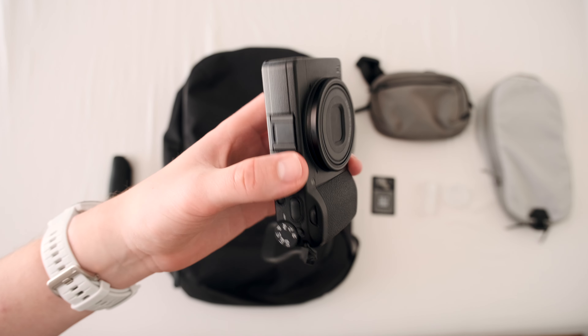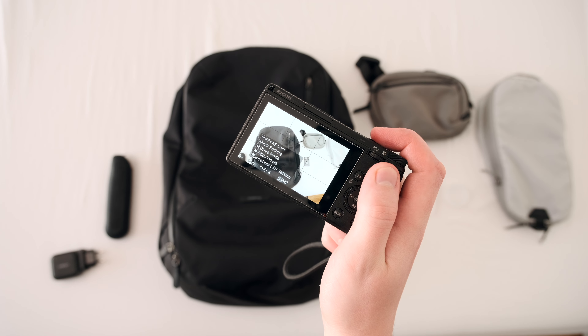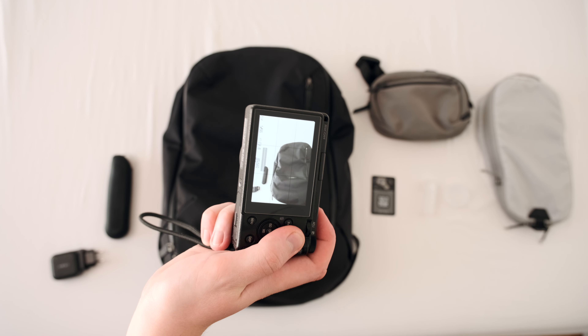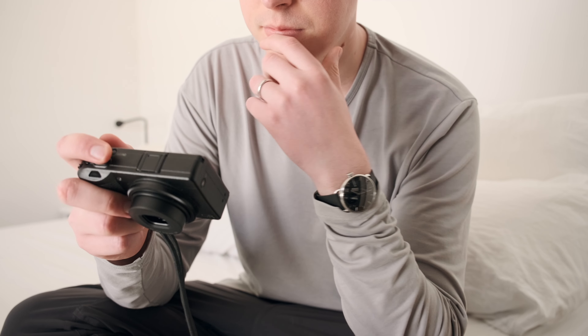If you've seen my video from last week, you know I've been documenting my life more. For that, I use my trusty companion, the Ricoh GR3. It's a small little camera that captures awesome pictures and allows me to document my life every single day. Would I buy one today? Yes, definitely — it has been one of the best purchases in the past years. But I would probably go for the HDF version, which has a high diffusion filter that softens highlights, makes a dreamy look, and makes pictures look honestly very nice. Other than that, it's a perfect little camera that fits in your bag or your pocket.